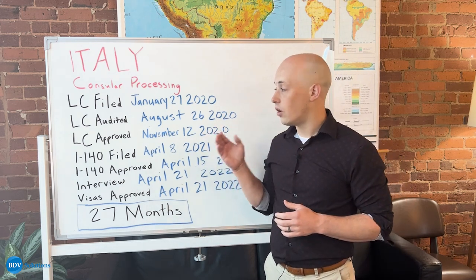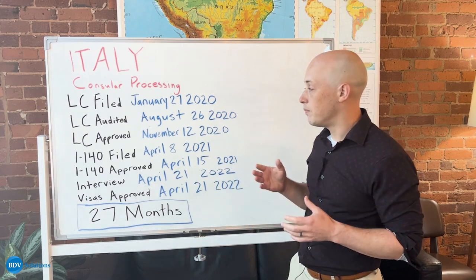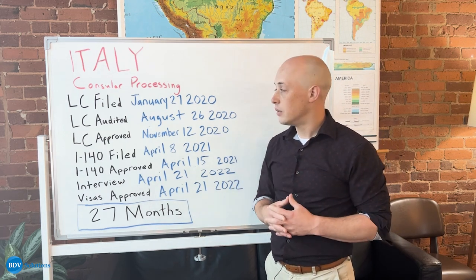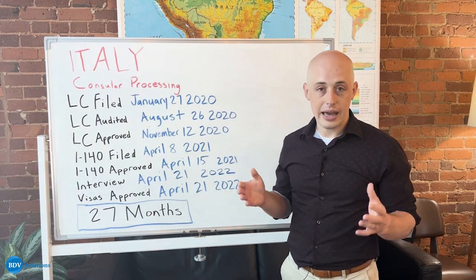This LC received an audit a little bit after it was filed. An audit might initially sound scary or intimidating, but it is totally routine and normal for us here at BDB. In fact, one out of every three LCs receives an audit and they're issued completely at random.